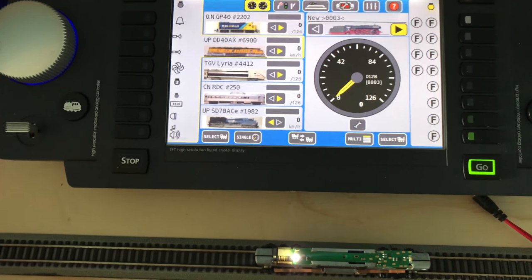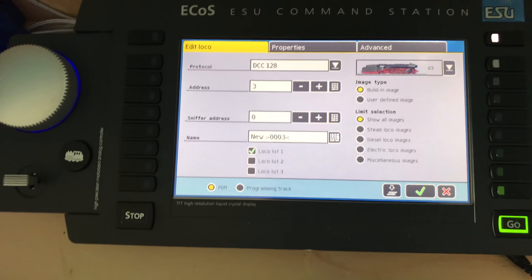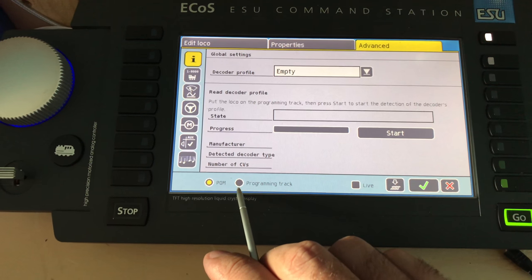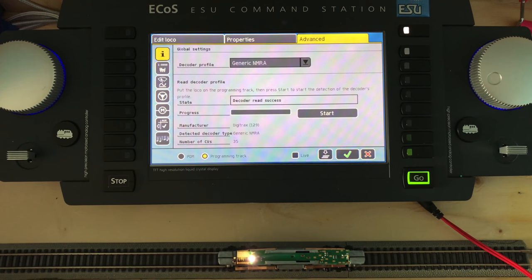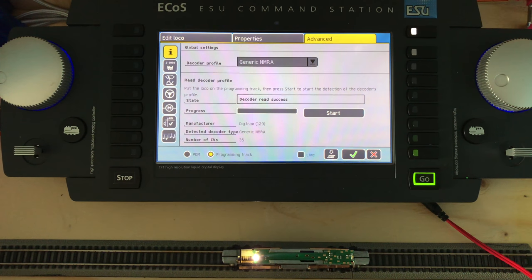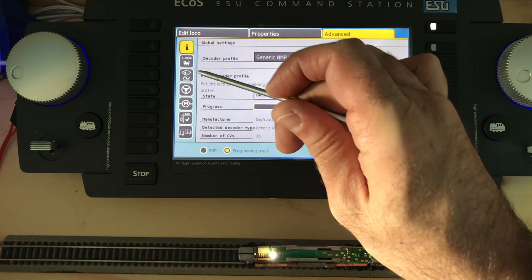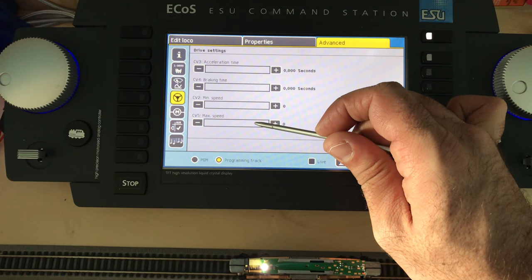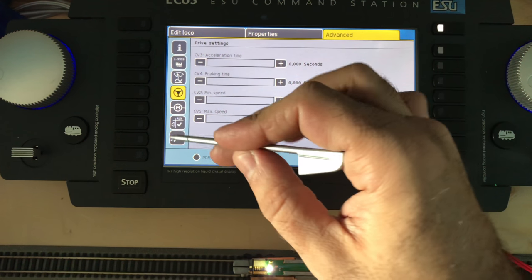Go back to the spanner, go to Edit Local. Go to Advanced — it is on the programming track, so click that and hit Read. It's finished. One of the benefits of reading the decoder is the system will recognize it's a Digitrax, and it'll populate the CVs. If we didn't read it first, we wouldn't be able to write the speed curves, max speed — all of that would be blank.